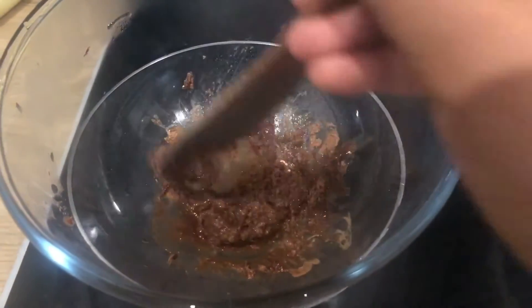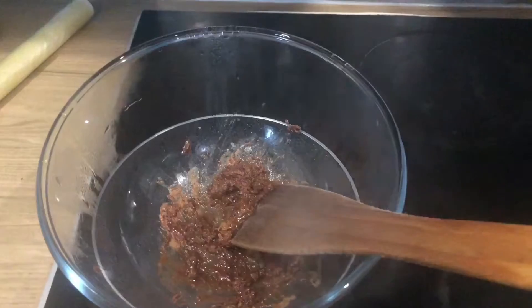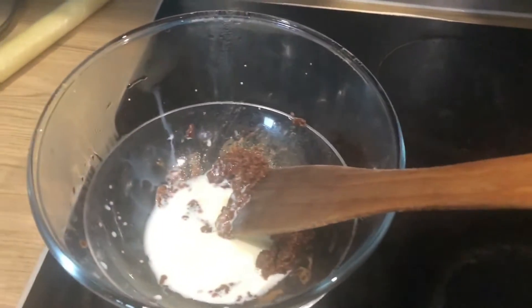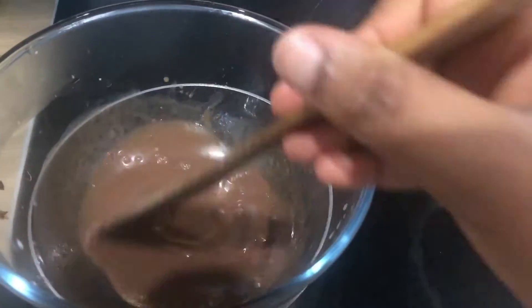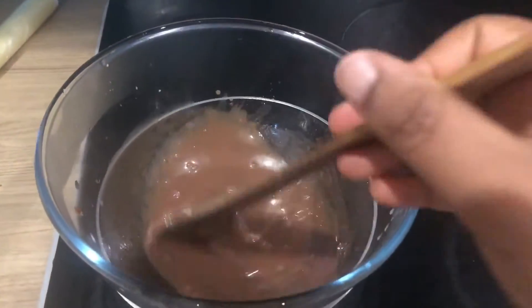At this point you can see that the chocolate is melted. We're going to add some milk so that the sauce is a bit more watery. As you can see here, the sauce is watery but not too watery, because we still need to use it for decoration.